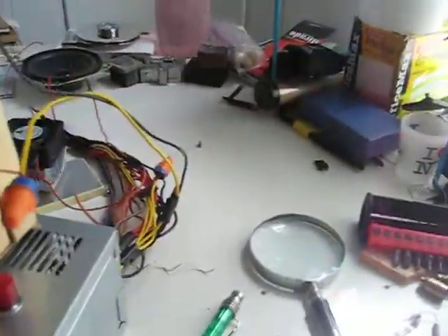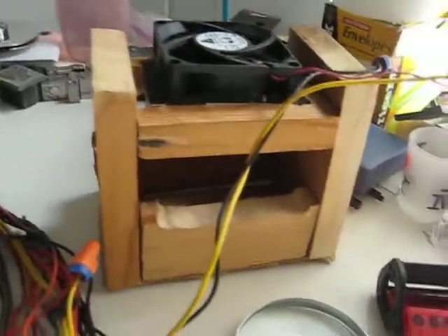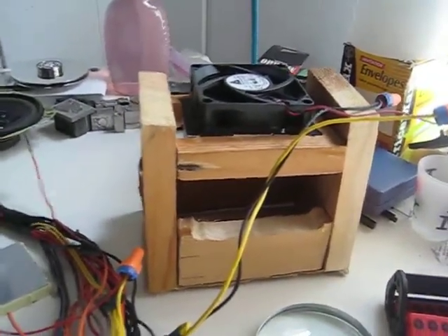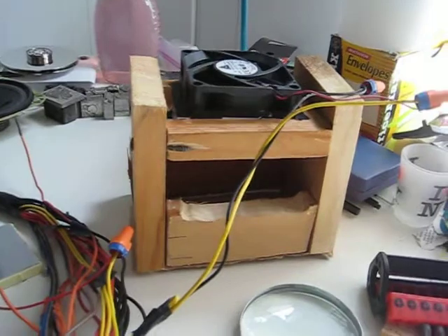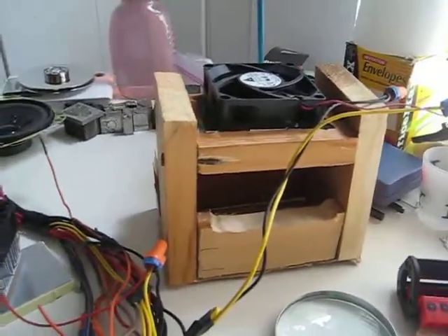I've decided to add an extra step in my laser build. Hooking the fan up to the heat sink was probably not such a good idea, considering the fan shakes a lot. That would probably make the laser shake around in the heat sink, and I want a nice straight laser beam, no shaky shaky.